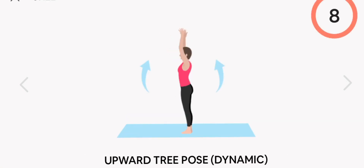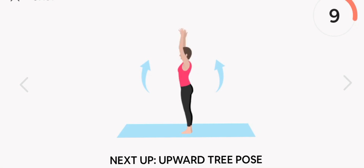Next up, dynamic upward tree pose. Start. Chair pose. Rest.